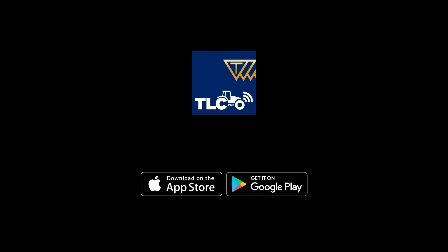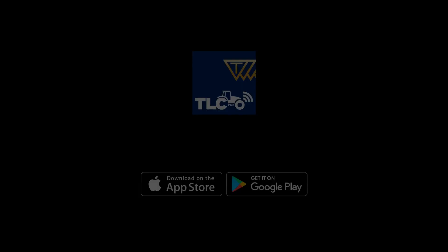Download the Trelleborg Load Calculator TLC app from the App Store or Google Play.